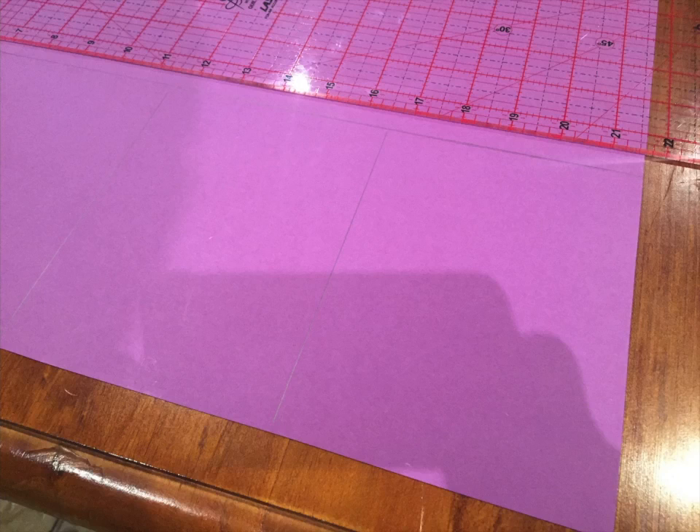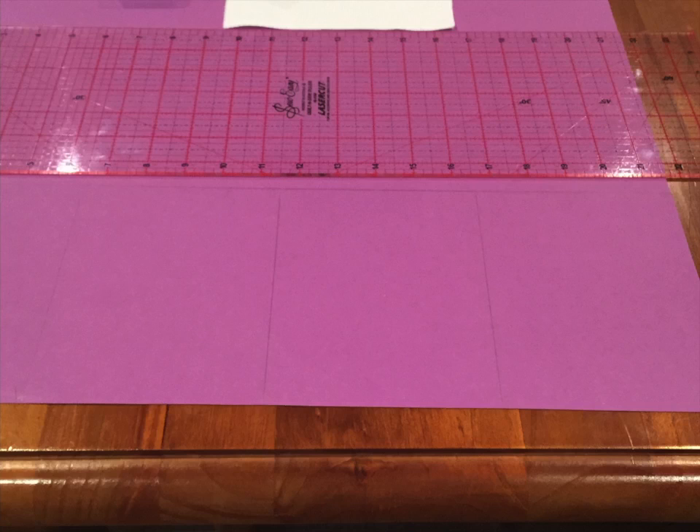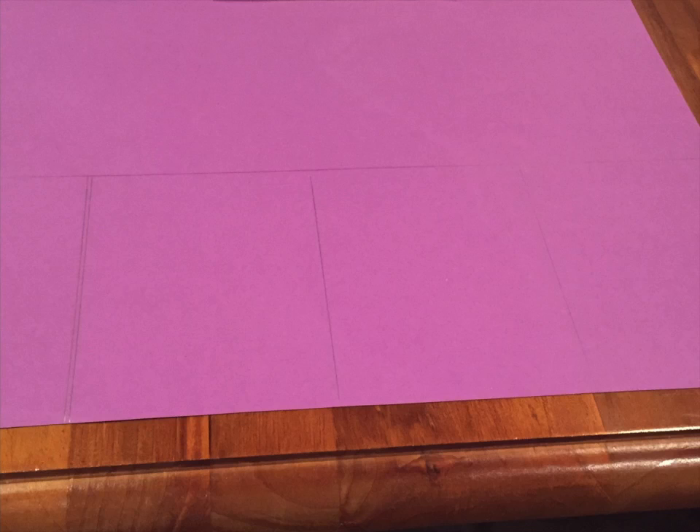Starting with the height of the card, which in my case is six and five eighths of an inch, I mark that on my card stock. Then I take my width measurement of five inches and multiply it by three, so we have three panels of five inches wide — giving measurements of six and five eighths of an inch high by 15 inches. The panel on the far left is the side that gets folded over to cover the rear of your cross stitch, so to allow for this we cut about two millimeters off that end only, which gives a nice neat finish inside the card.